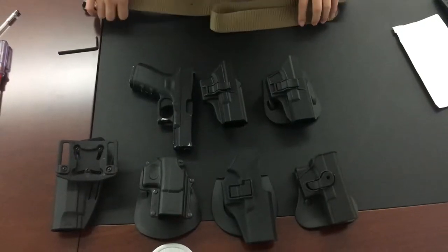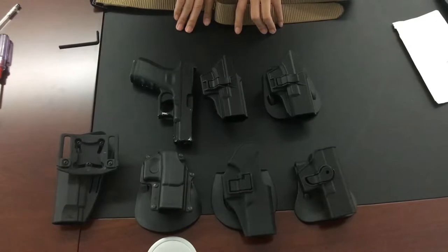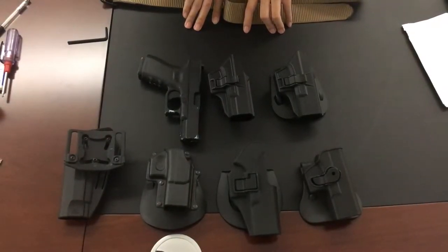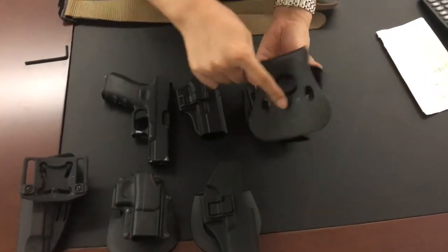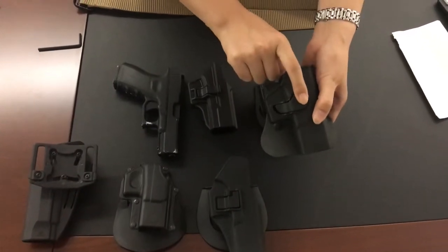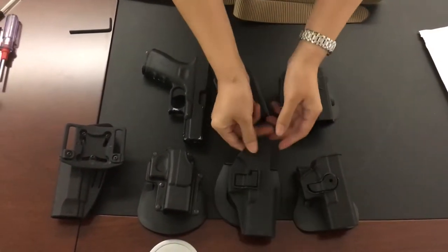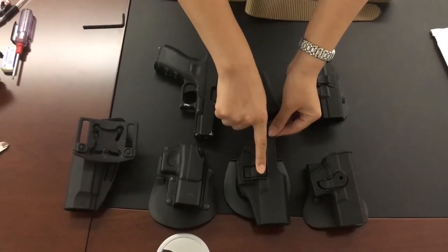Hello everyone, I'm making this video to show you the difference between the Tech holster and other holsters on the market. The first one is the IMI style with the index finger release, and this is the Serpa style, also with the index finger release.